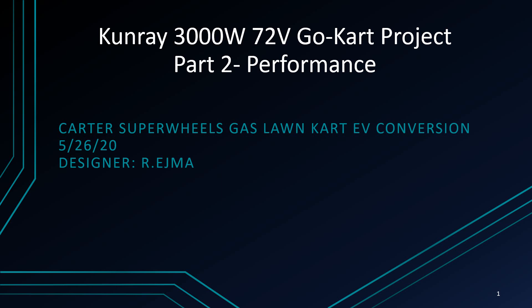Welcome back. Here's part two of our Kunray 3000-watt electric go-kart conversion restoration project. If you haven't seen part one, that covers all the technical details of the build with an enormous amount of content. If you're interested in learning about the how part, that would be the first video. This is going to be the fun part where you get to see the performance and whatnot.